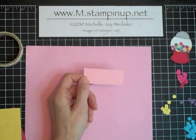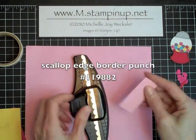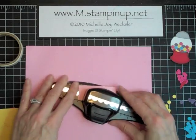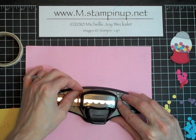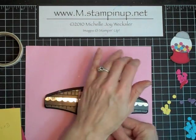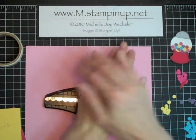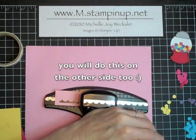Let's address this piece first — we're going to use our scallop border punch and place this small piece right in there. You want to center it so that the scallops are even on the ends. Go ahead and punch, then just slide that down following the little guide and punch again.